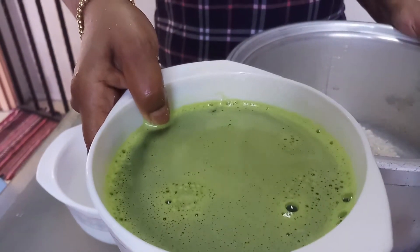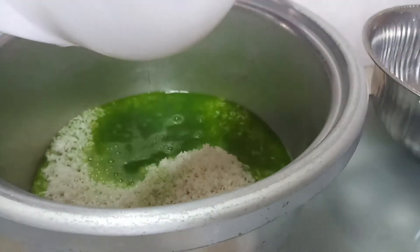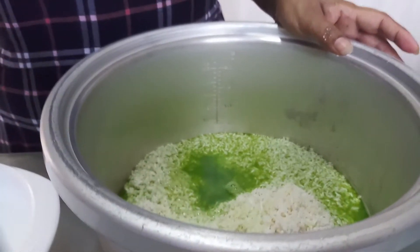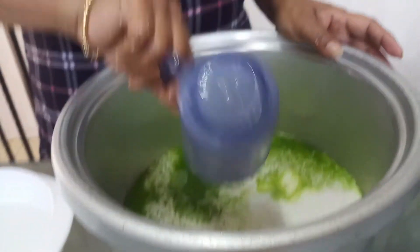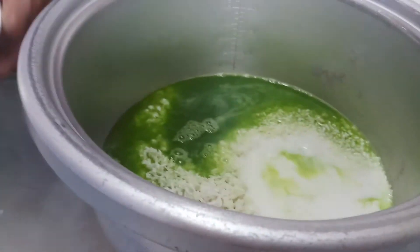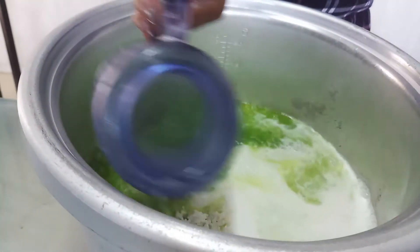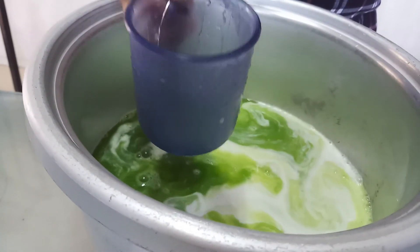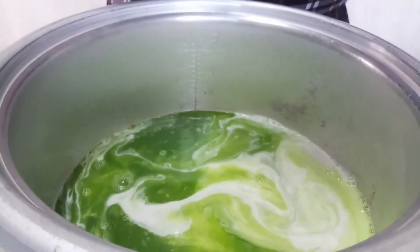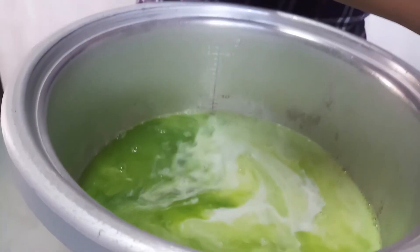I just blended the pandan juice — this is another two cups I add. Two cups of pandan water, then one cup of santan — that is coconut milk — and one cup of water, and another half cup of water. So consider four and a half cups total.